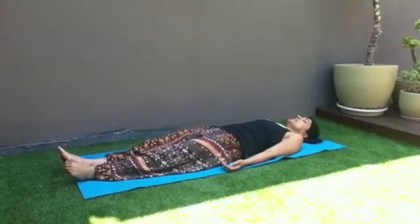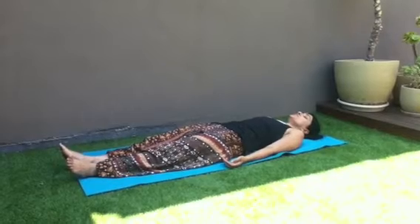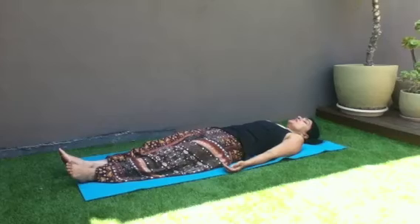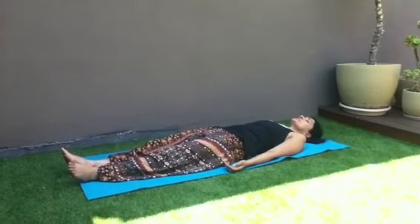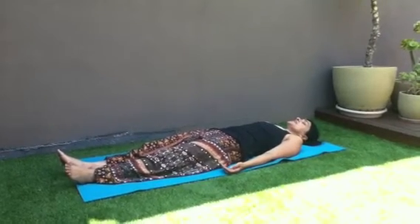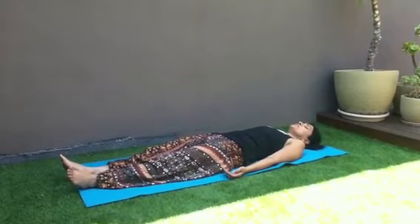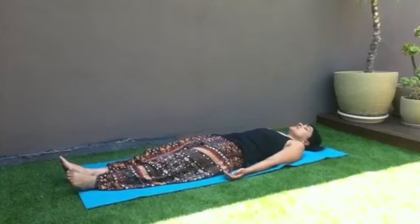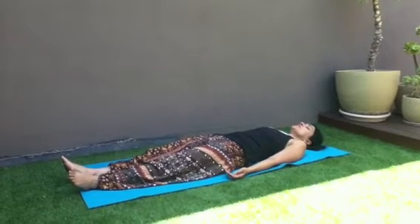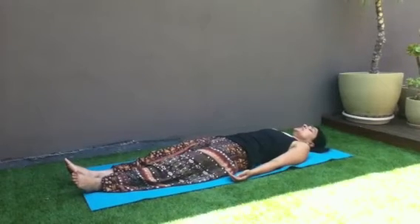Inhaling, exhaling into your ankles. You're relaxing your ankles, you're relaxing your knees. Take a nice big breath. Take your attention to the back of your thighs — you're relaxing your thighs. The front of your thighs, relax. Take a nice big breath.